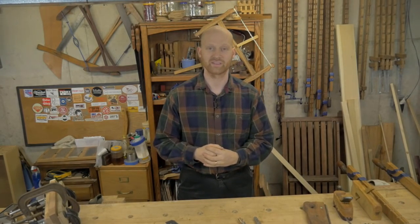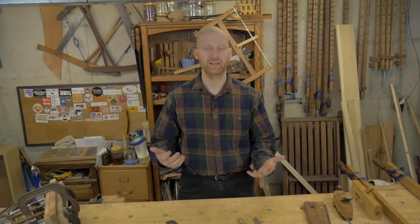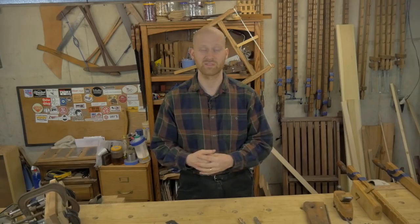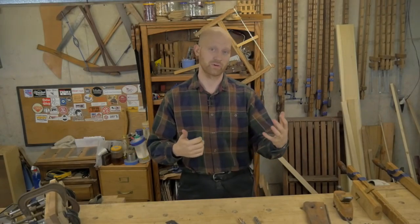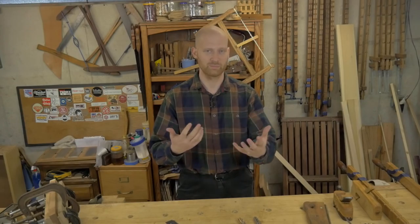I got my ticket all lined up for Woodworking in America this fall, and I'm really looking forward to being there. If you're planning on going, I thought about maybe organizing a get-together of some kind. If that would interest you, please let me know — I'm really looking forward to meeting some of you and hearing your thoughts on where you want the channel to go.